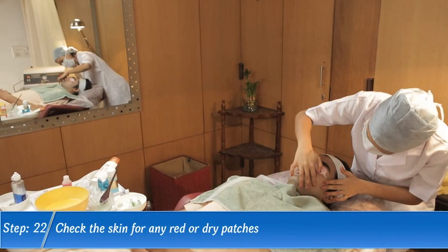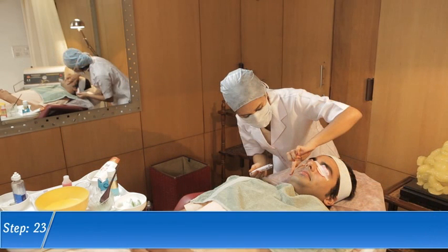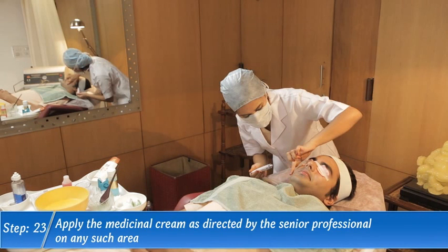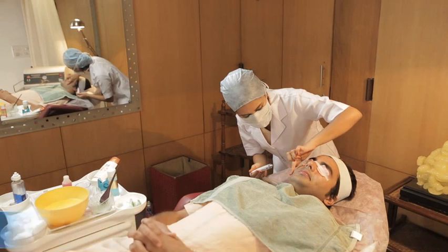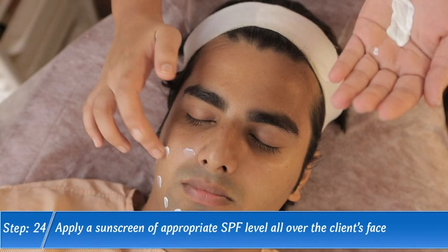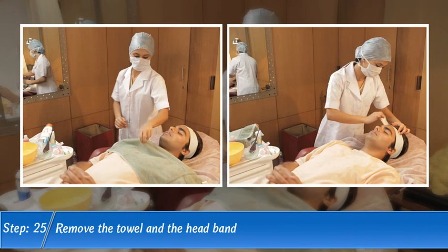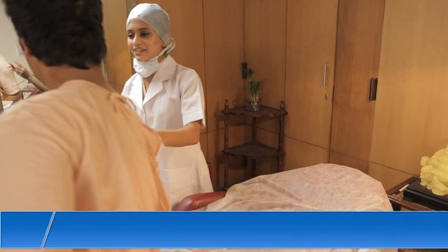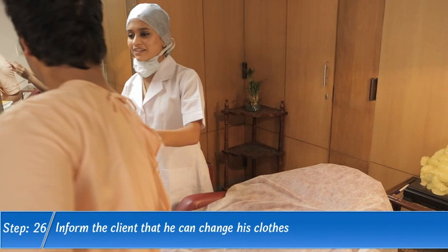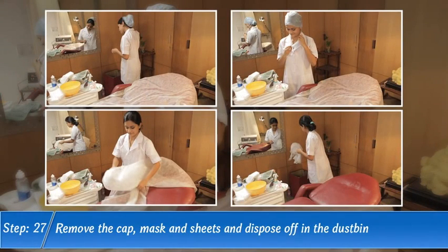Step 22. Check the skin for any red or dry patches. Step 23. Apply the medicinal cream as directed by the senior professional on any such area. Step 24. Apply a sunscreen of appropriate SPF level all over the client's face. Step 25. Remove the towel and the headband. Step 26. Inform the client that he can change his clothes. Step 27. Remove the cap, mask and sheets and dispose of in the dustbin.